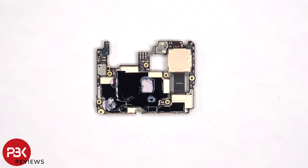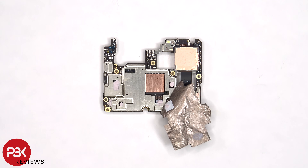Once the copper tape has been peeled off, you'd be able to disconnect and remove the primary camera. Once the copper tape is peeled back, we can see more thermal paste on top of these chips, as well as a copper heat plate over the RAM and processor.